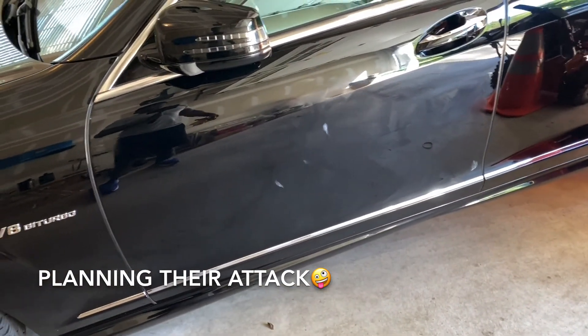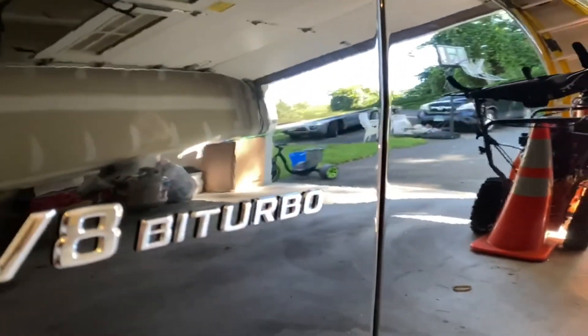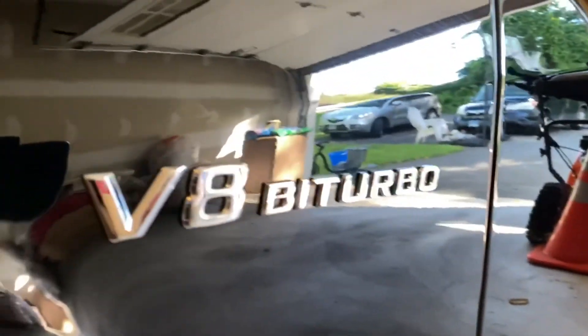Let's finish this car up and see how it looks. I'm not sure if the camera can pick it up, but you can kind of see the little waves in the paint. It's been a long day — wash, clay bar, compound, and polish. Now it's time for the wax.